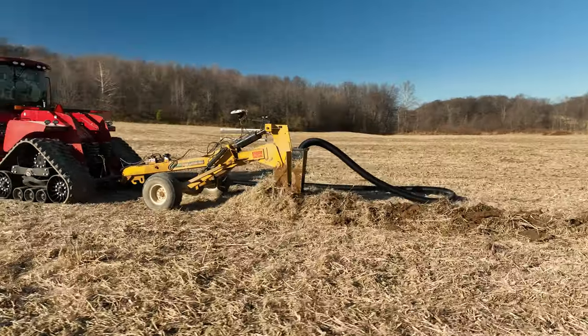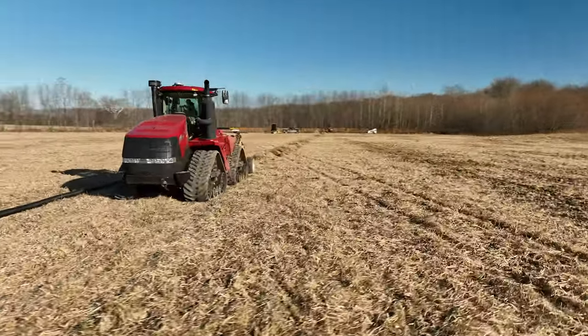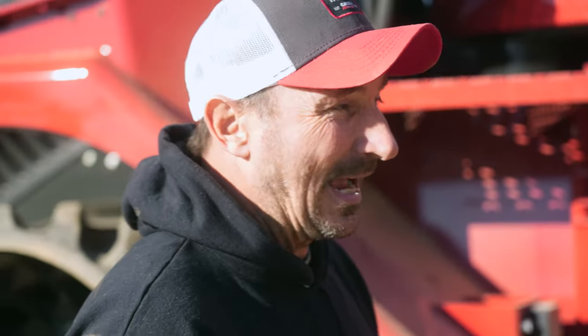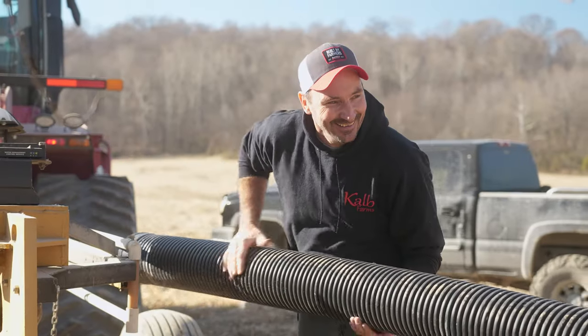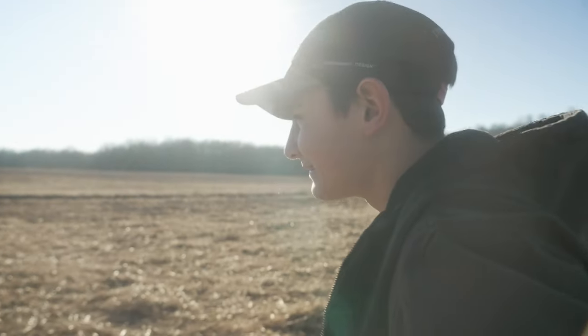Today's the 22nd of November and we're getting ready to lay some tile. Got Opie on the Manny doing some cut-ins. Got this big 0620 Quad Case IH pulling a Gold Digger SoilMax tile plow. We're going to lay some ADS tile. Excited to see how the quad track pulls the tile plow. This is my wingman Shelby Klein. My dad isn't really good at any of this, so he brought two awesome people here to help him tile because we're just good at everything.